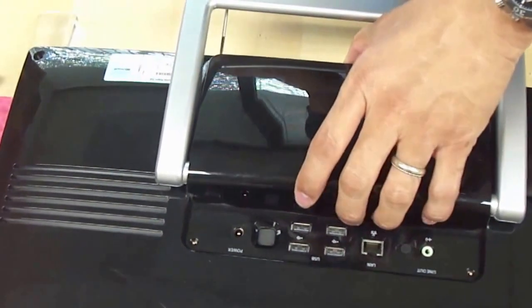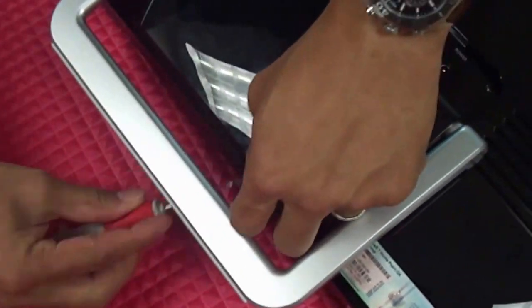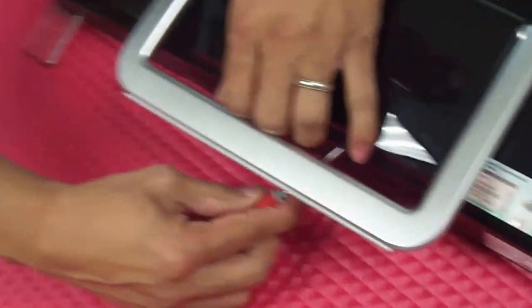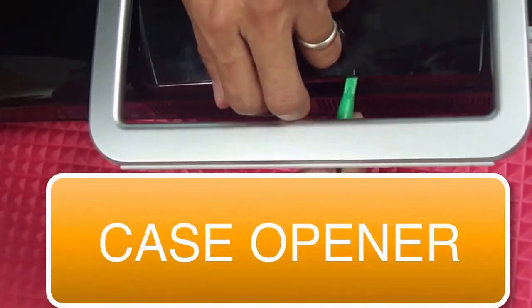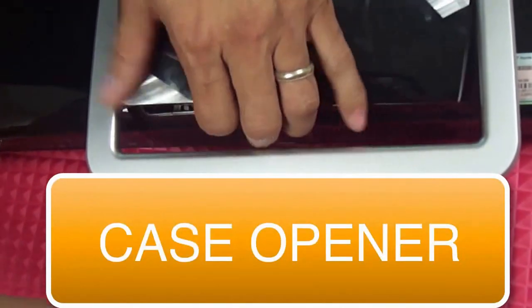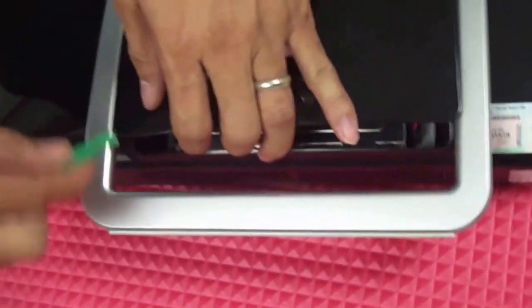The next step after removing these two screws, you will go ahead and start peeling off these areas here. You kind of pry this open. First pry open the first one and slowly start prying — you have to do this slowly and it will take apart this piece.